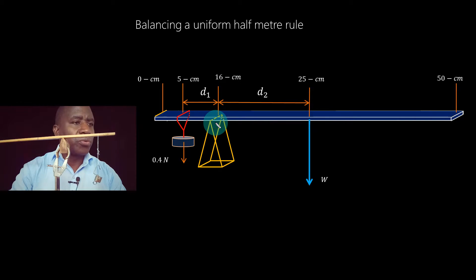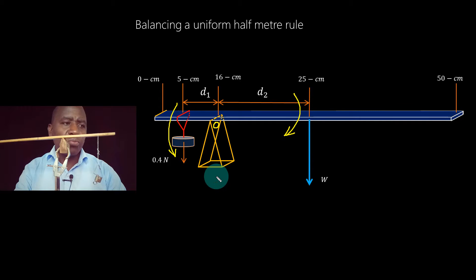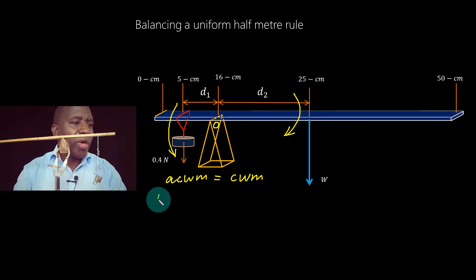My pivot point is O, and I'm going to take moments about this point. The weight of the half-meter rule tends to turn the system clockwise; the 0.4-Newton force tends to turn it anti-clockwise. Since the system is in equilibrium, the clockwise moment about point O equals the anti-clockwise moment about point O. The anti-clockwise moment is due to the 0.4-Newton force multiplied by the distance from point O to the line of action of that force.